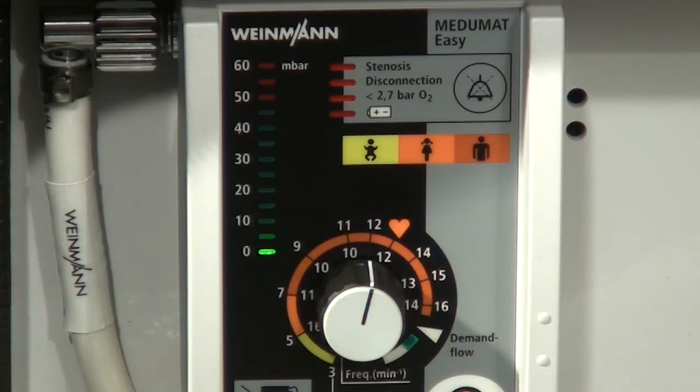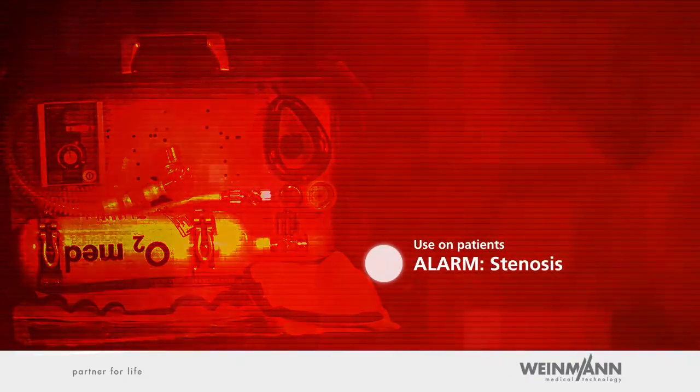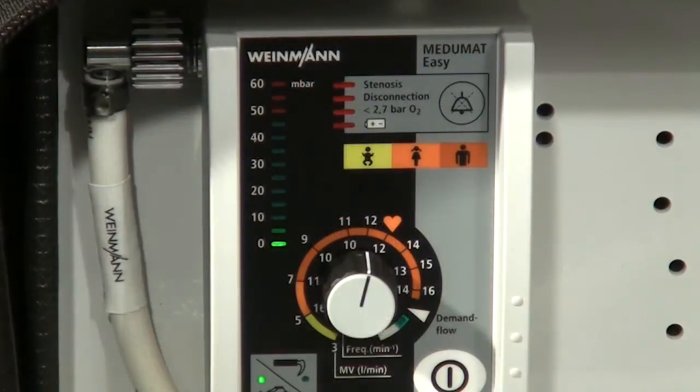The current ventilation pressure can be read on the ventilation pressure gauge at any time. When the device is switched on, the maximum airway pressure is set to mask ventilation, meaning pressure will increase to a maximum of 20 millibar. Alarm — Stenosis: if airway pressure exceeds 20 millibar, the stenosis alarm is emitted. At the same time, a safety valve opens and Mejumat Easy interrupts ventilation. The voice prompt additionally indicates the most common reasons for exceeding the maximum airway pressure. After the cause of the alarm — for example a foreign body in the airways — has been eliminated, ventilation of the patient may be continued.